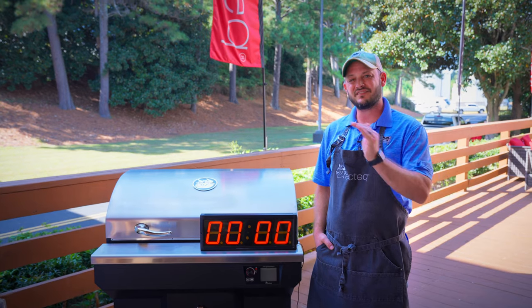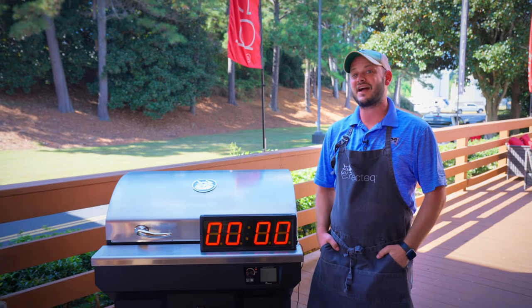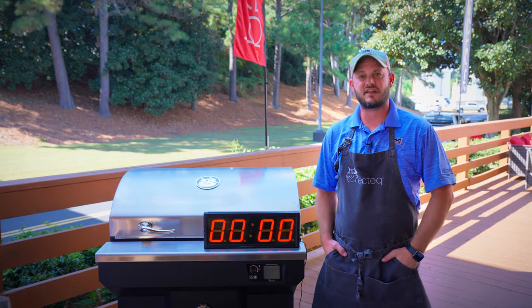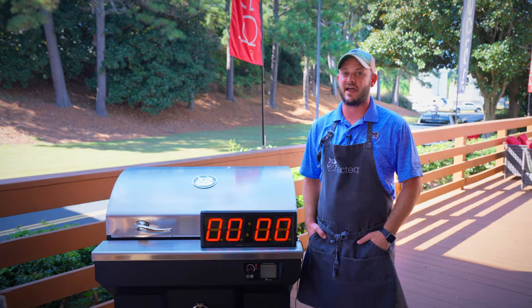It's going to ignite and consistently climb to its desired set point. It's not going to overshoot that set point. It's going to keep you right where you want to be cooking, and most importantly, it's not affected by wind like those gas griddles out there.